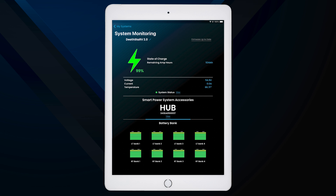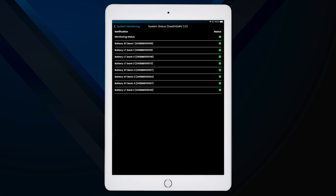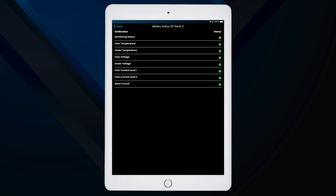Below that, you'll find additional information about the entire system's state of charge. The System Status section provides crucial details about the health of each battery. You can tap on any battery to view its status details. Any issues, such as over temperature or over current, will be flagged with a warning or error icon. This information is essential for monitoring your system's energy usage and identifying any potential issues.